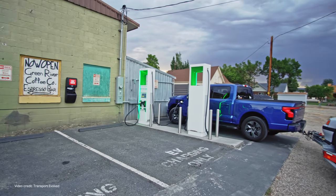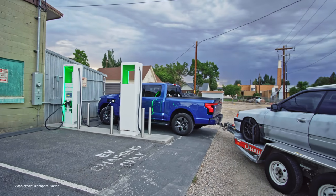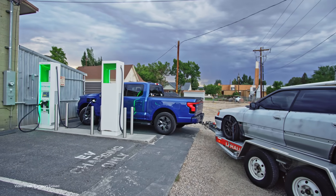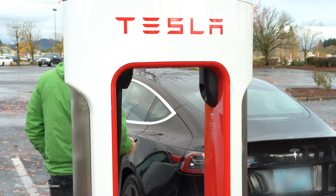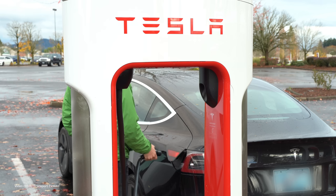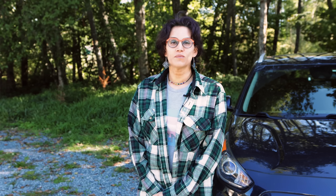Last year, when it was announced that the vast majority of automakers selling vehicles in North America would ditch the de facto non-Tesla standard CCS1, and instead standardize on NACS — or the artist formerly known as the Tesla charging connector — when it was actually standardized it also got another name: J3400. You might hear it called any of those things, although NACS seems to be settling as the most common choice.